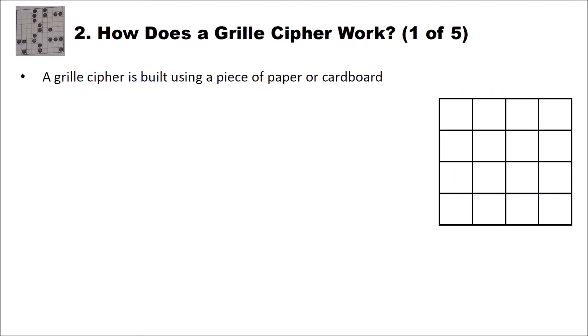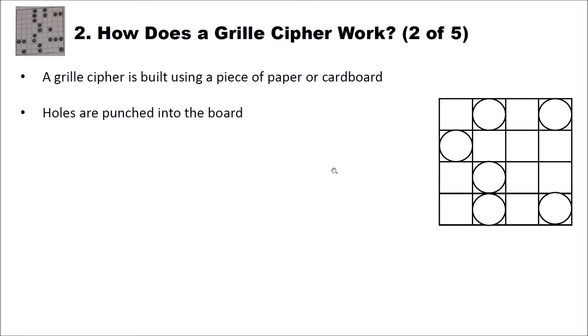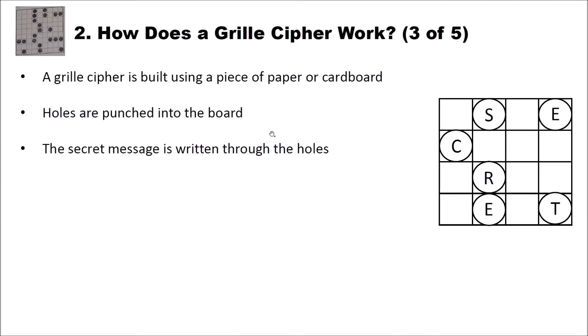So how does the grill cipher actually work? A grill cipher is built using a piece of paper or cardboard. The first thing you do when you want to construct a grill is you punch some holes into the card at specific positions — these circles here represent holes. Then you write the secret message through the holes. For instance, here we have 'secret' — S-E-C-R-E-T. You always read this from left to right and from top to bottom, so this is the first letter, the second, the third, and so on.